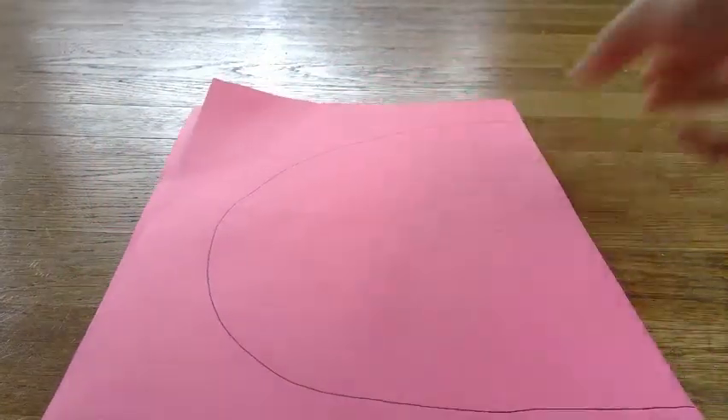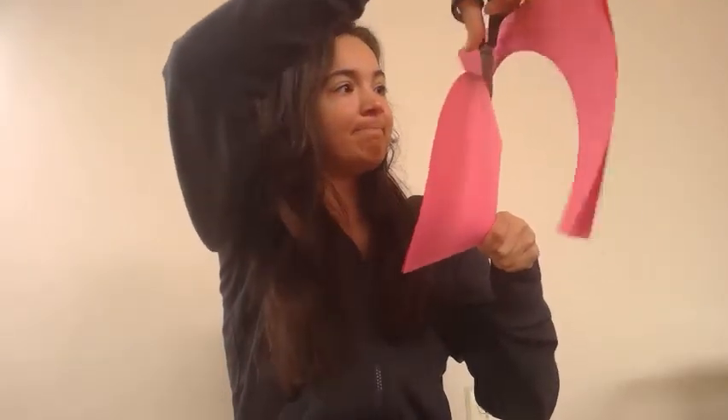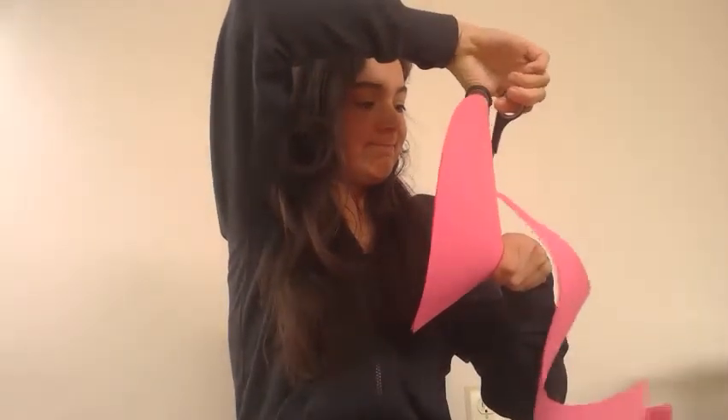Then we need to cut it out. When I cut it out I'm going to hold both papers together so I can get two wings, and cut on the line that I made. And then I have two wings.